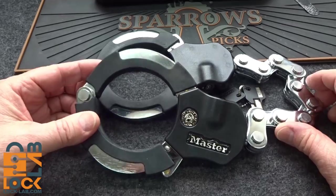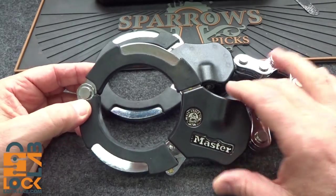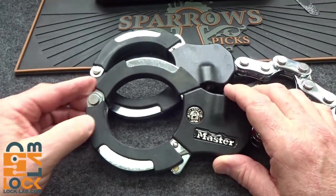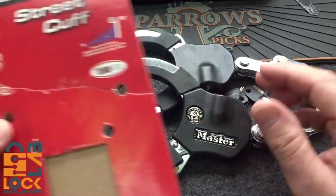I can't hold my enthusiasm. I'm not going to wait to the end to tell you this. I got to say I'm impressed for once with a Master Lock product. This is the Street Cuff, and this was sent to me by Lock Picking Lawyer.